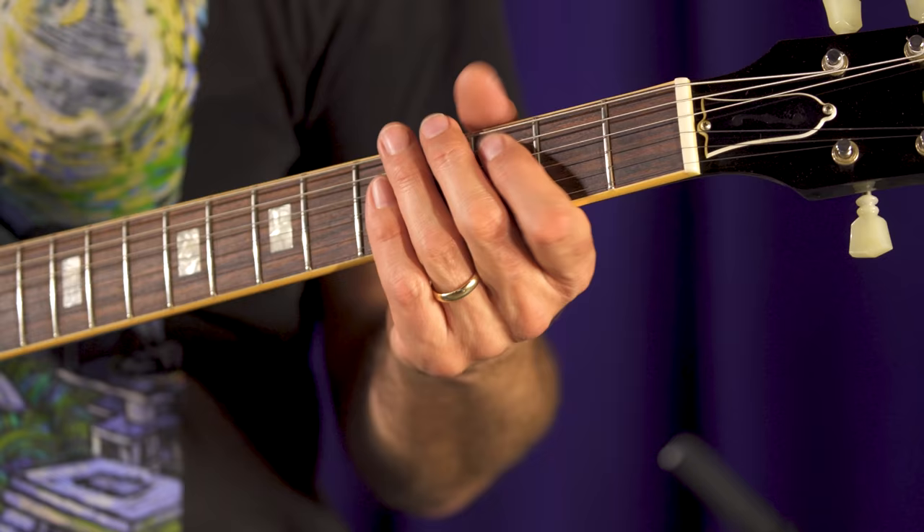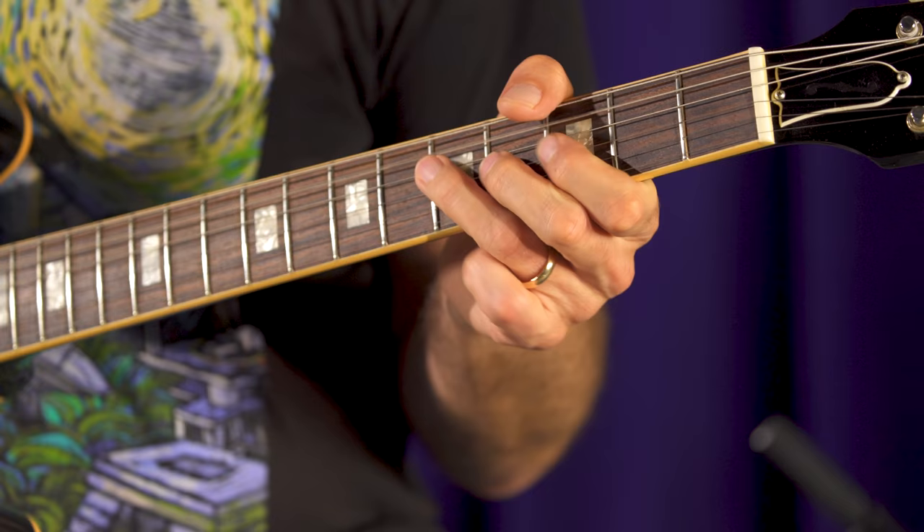I think it's a beautiful tone, Hugh. You just heard the savory neck pickup. Let's hear middle position — let's see what we got.